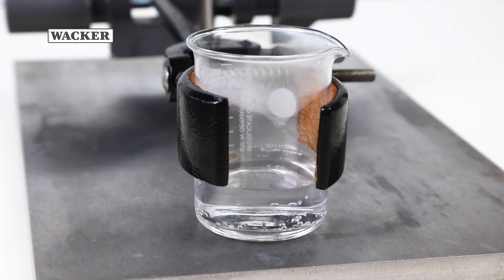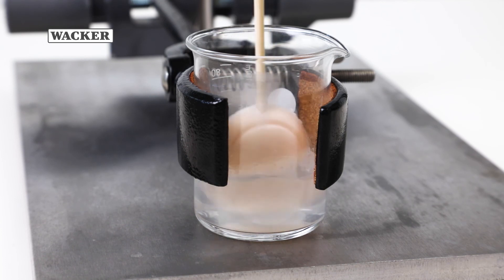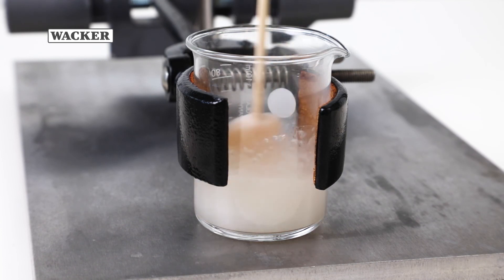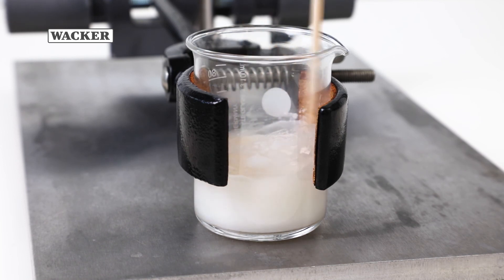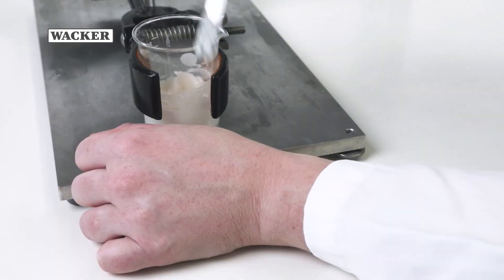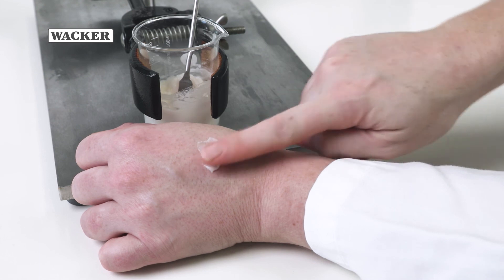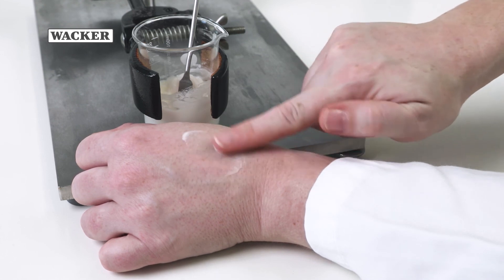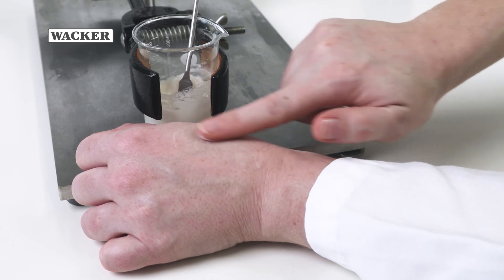The DIY hot face mask is now easy to make. Just add hot water to the formulation. Stir the concentrate into hot water in a ratio of 1 to 3. The wooden spatula is used as a stirrer here. A stable OW emulsion is formed and the face mask can be applied after a few minutes. The mask is best applied when warm. It feels very light with a pleasant skin feel.